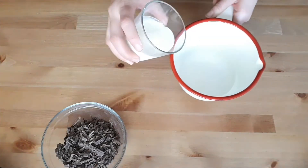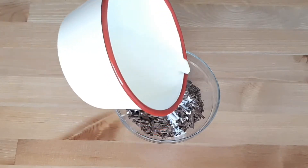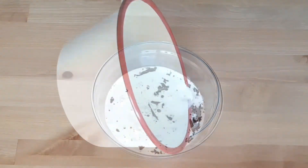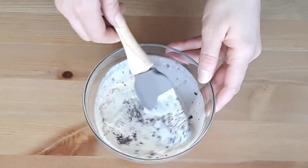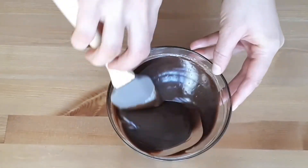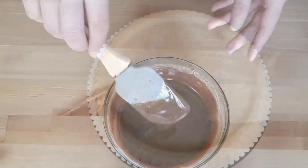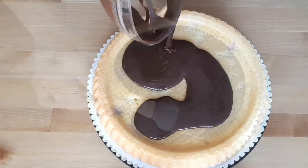To make the chocolate ganache, heat the cream either in a microwave or on the stove, and as soon as it starts making little bubbles, remove it from the heat and pour it onto the chocolate. Allow it to sit for a few seconds, then use a spoon or spatula to stir from the center outwards. Pour it onto the cake immediately before it cools.